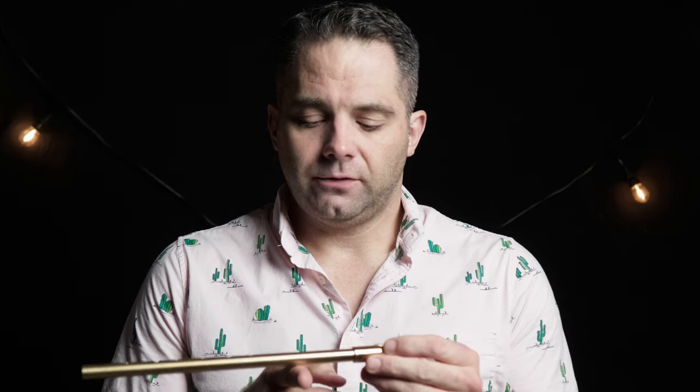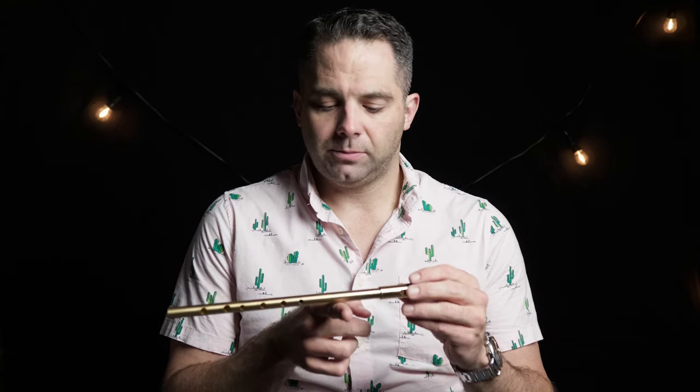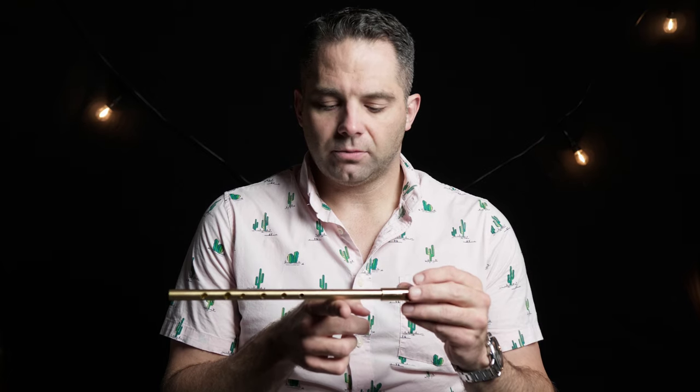I want to talk about balance because that's the only negative I've found in the short time I've had this. It is top heavy — especially when you're comparing it to anything you may be used to, like a Generation or a Sweet Tone. I typically play whistles that are balanced right on that B top hole, so it feels off balance. That's not a huge problem; if you're getting one of these you're probably just going to get used to it. It's the same complaint I have about Sint whistles and those things are phenomenal.